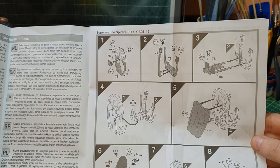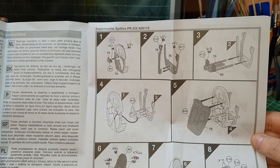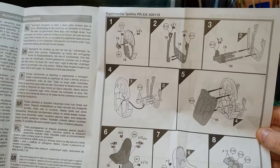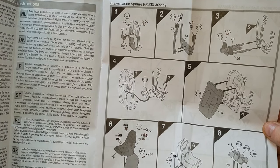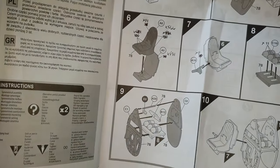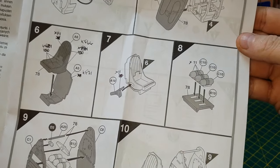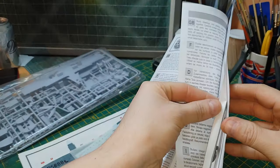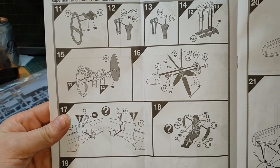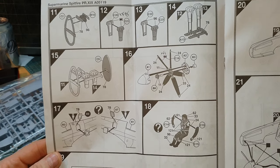You start with the cockpit: instrument panel, flight stick, rudder pedals. Then you put the rudder pedals and flight stick together to build the instrument panel. The firewall goes on, then the seat, what look like oxygen tanks, bulkhead and firewall parts, then the seat attaches to the bulkhead.